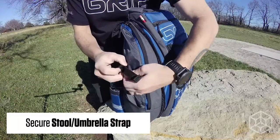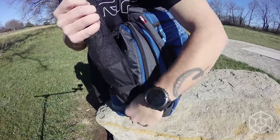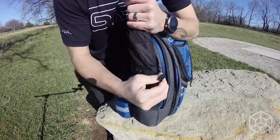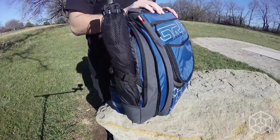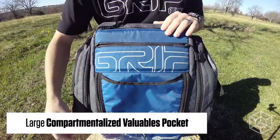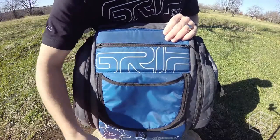Also on the side is a secure strap for your stool or umbrella. It has a large compartmentalized valuables pocket for all those things you may need while out on the course.